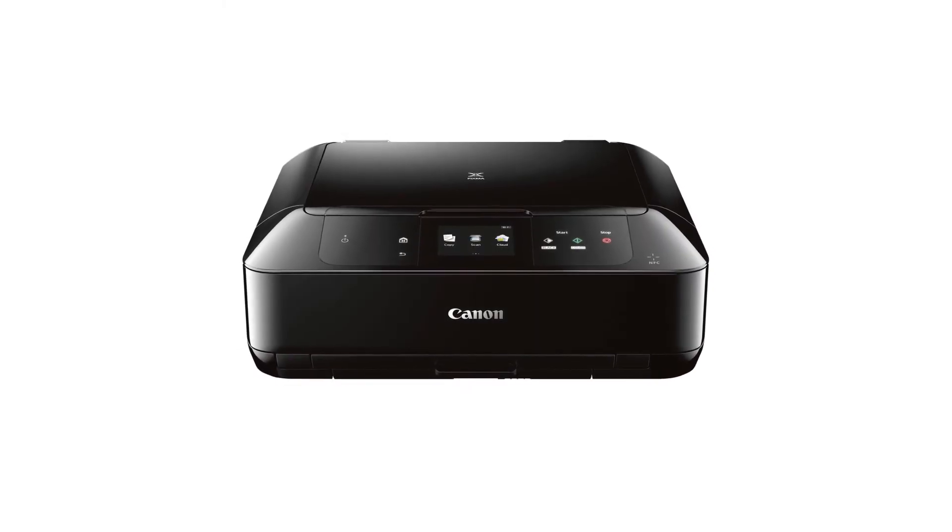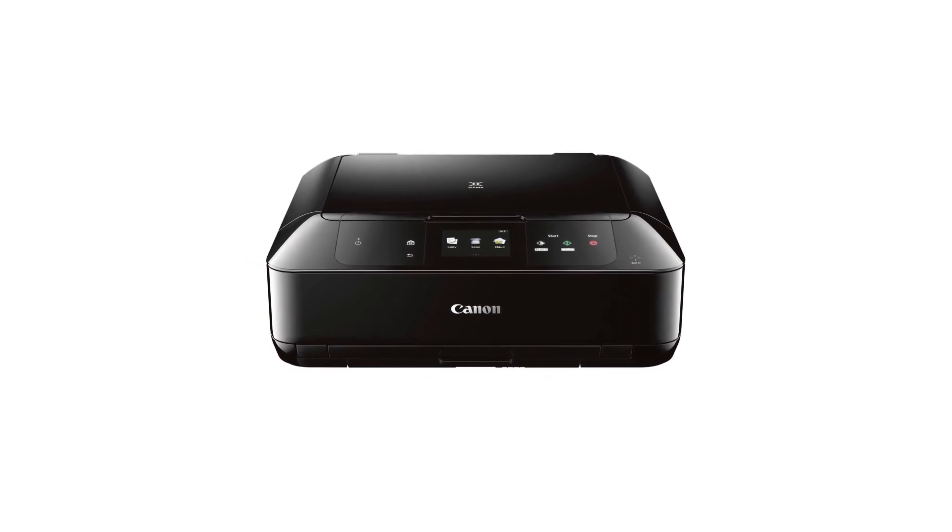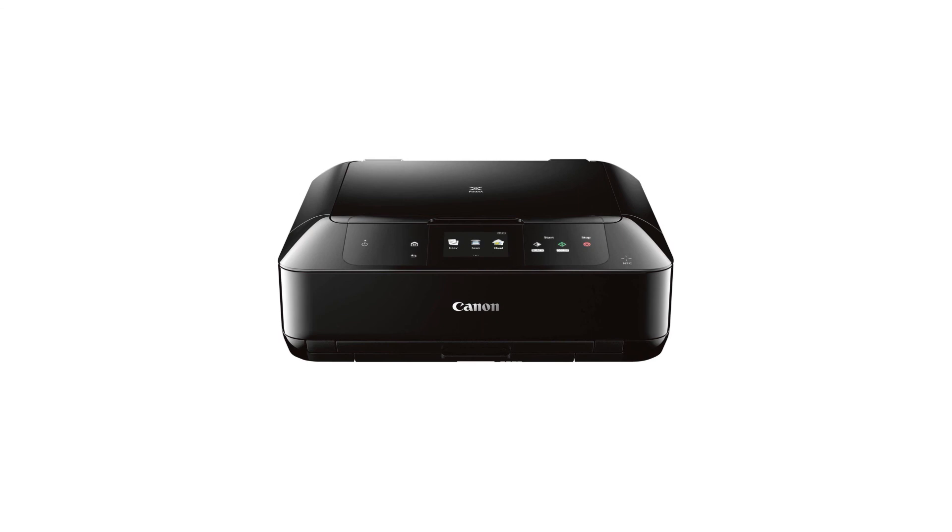Congratulations! This completes the setup of your Canon PIXMA printer to your Mac using the standard setup method. Now you're ready to print or scan.